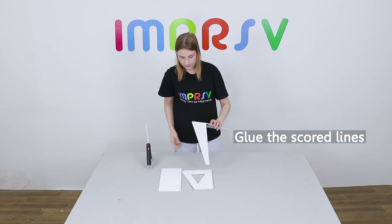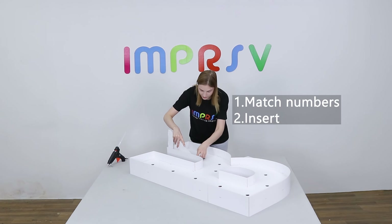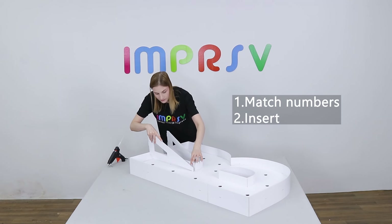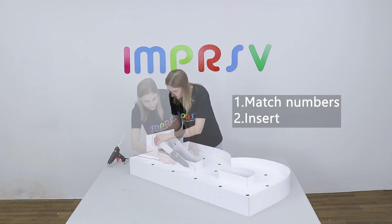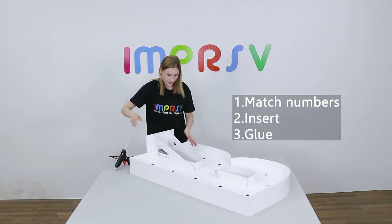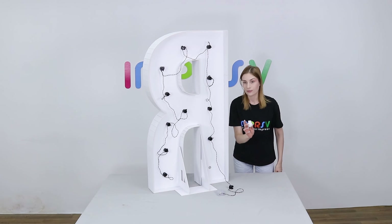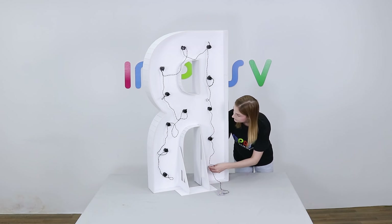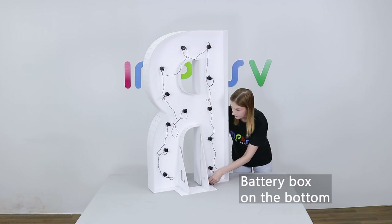Glue the scored lines on the two back stands. Match numbers and inserts. Glue all the gaps to make sure it's sturdy enough. Keep the battery box on the bottom.